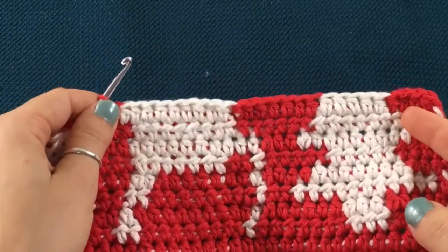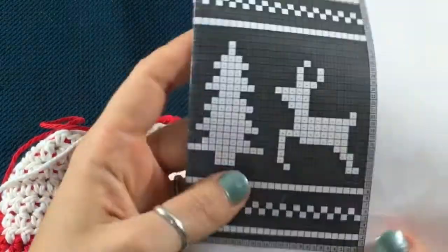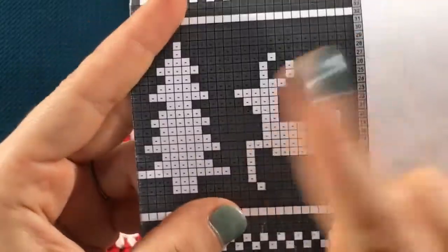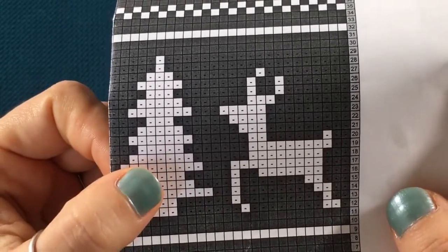So let's get started. We're ready to complete row number 19. This is what it's gonna look like once you've completed the row. Here is our chart, so let's take a look at this real quick. We're gonna be reading this chart from left to right on this row.